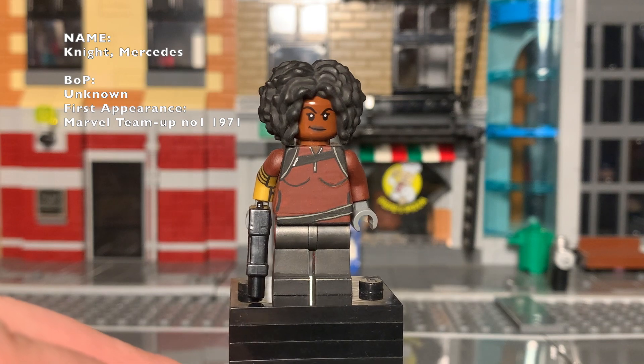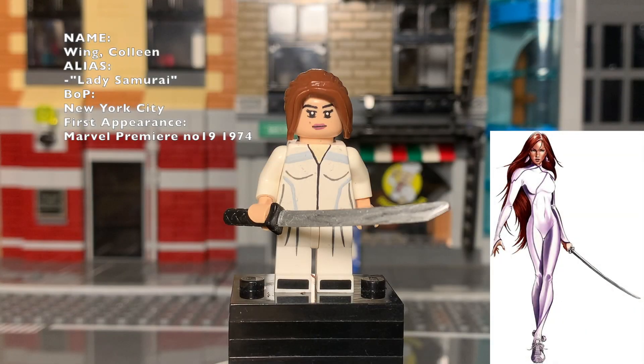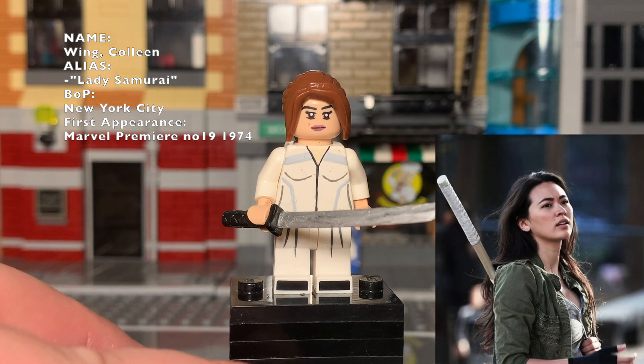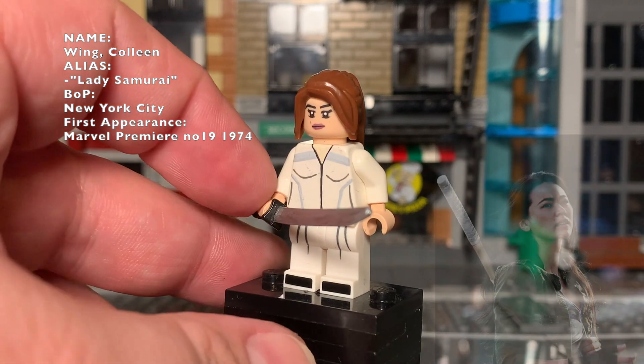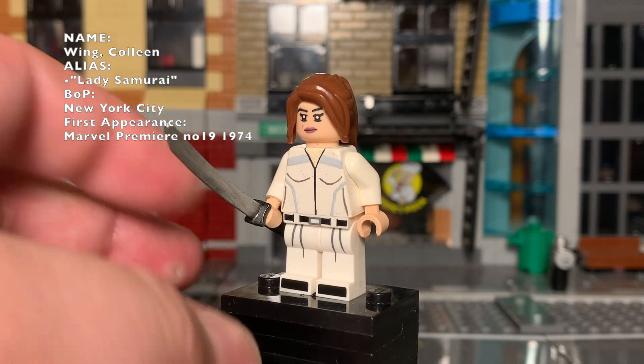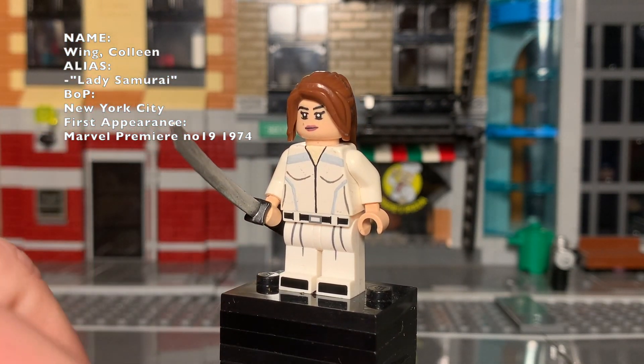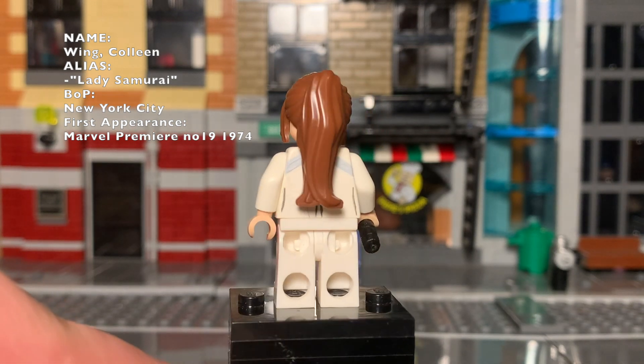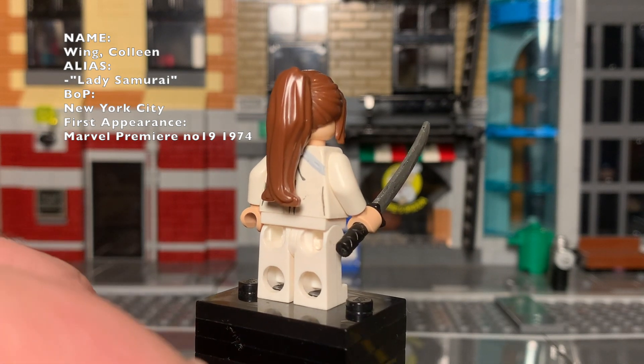As another street-level hero, Colleen Wing is another simple paint job. The face is fully hand painted by me to try and match the actor's likeness from the series. The rest of the figure is just like a tracksuit. I might go back and redo it to see if I can do something special, but for right now it's a good figure to have in my collection.